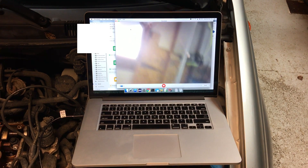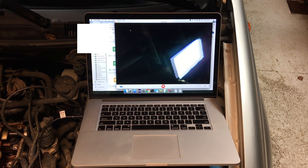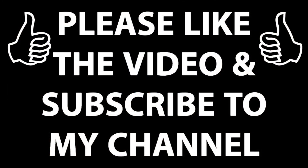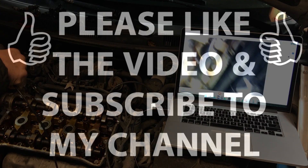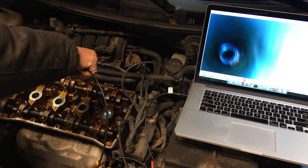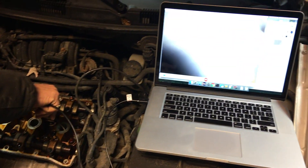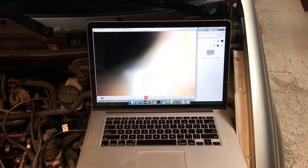I already have this endoscope hooked up to my Mac, so let's get started. With help from my dad, we are going to start with cylinder 4. While he fishes the scope down the hole, we will turn to the Mac to watch.